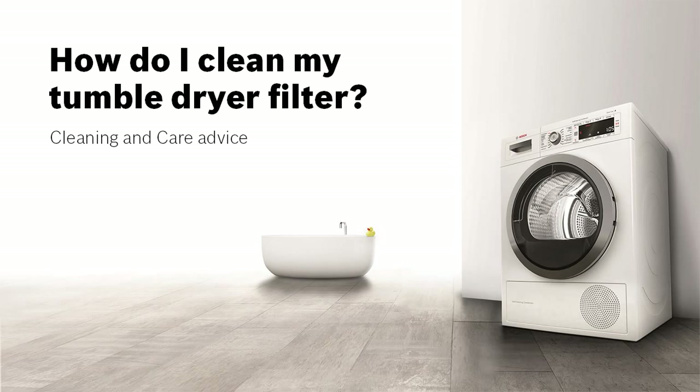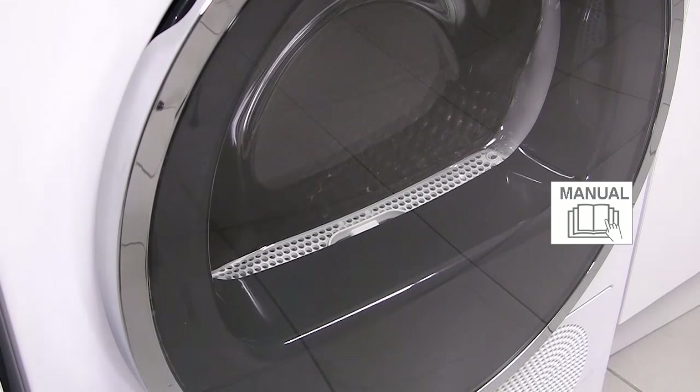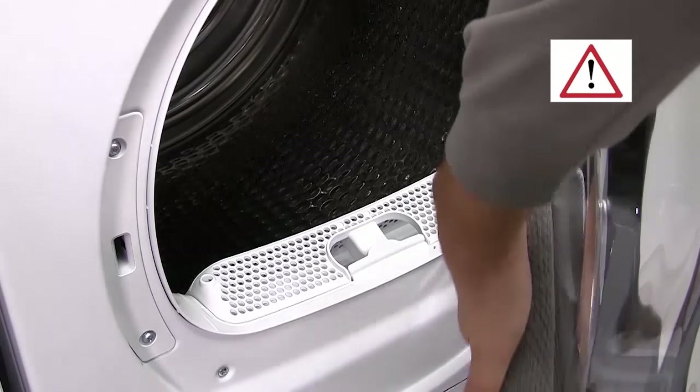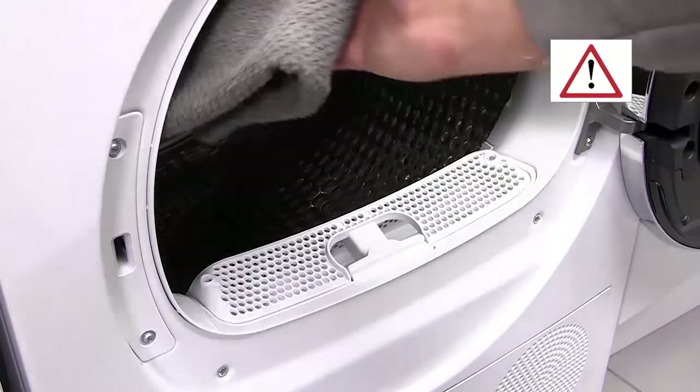How do I clean my tumble dryer filter? Tumble dryer fluff filters require cleaning after every drying cycle. If you do not clean them regularly, you may find that the clothes are not dry to the normal high standards.